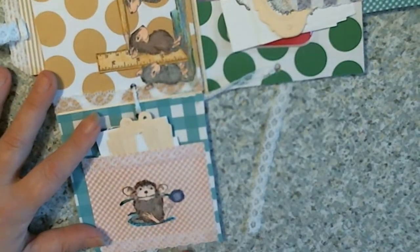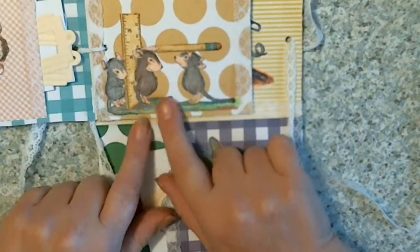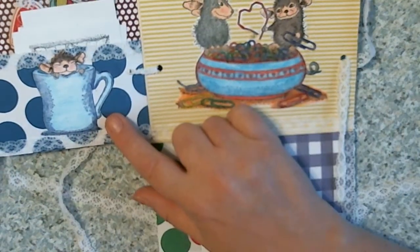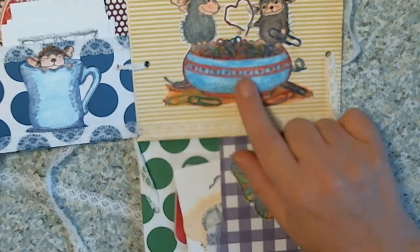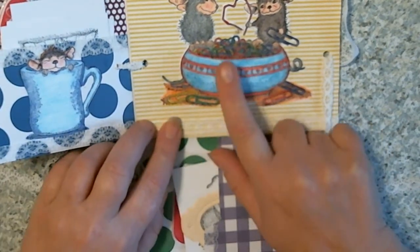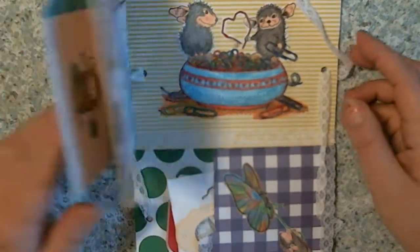And I got a little House Mouse here. The little guy's measuring herself with a ruler and a pencil. And the little guy's taking his head out of the coffee cup and he's with the little paper clips. And that is my little flip book I also made for this month's collab.